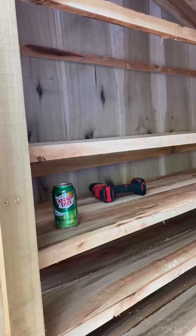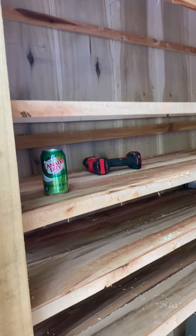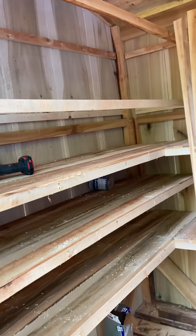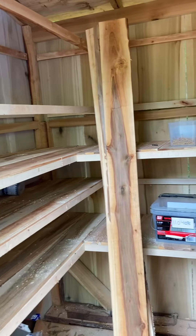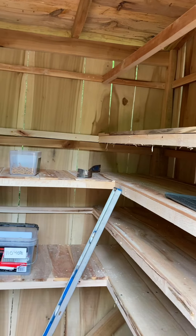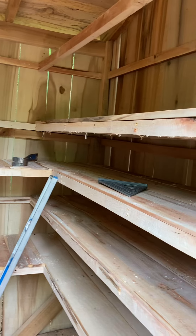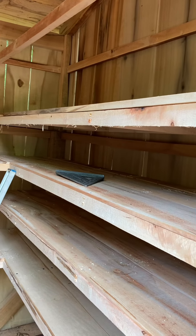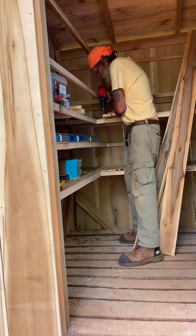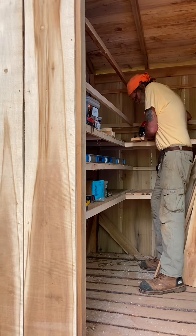Here we go with the shelves — look, they even hold stuff already. There's a soda and a drill on those shelves right there, looks very nice. Bet you wish you had one to put your soda on. Look at all the lumber I put in here — all the wood is up on the shelves, well most of it anyway.